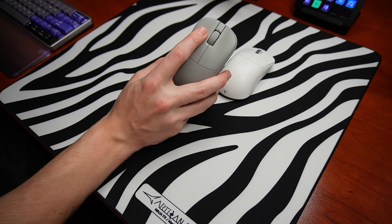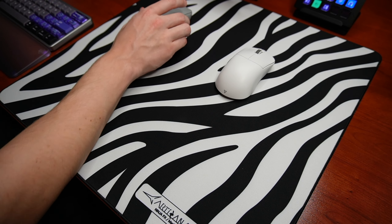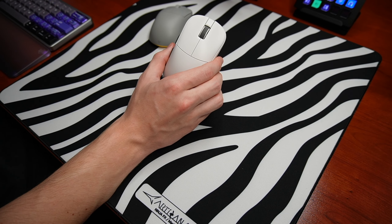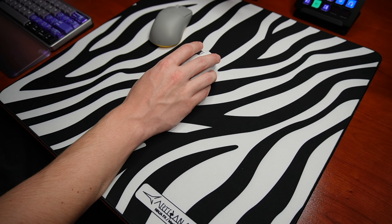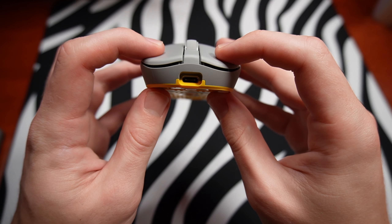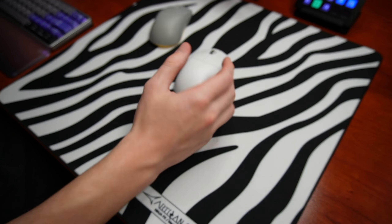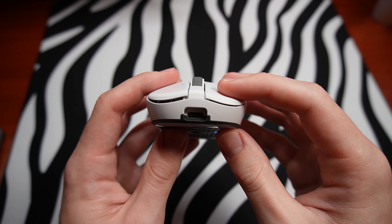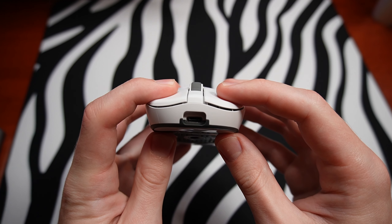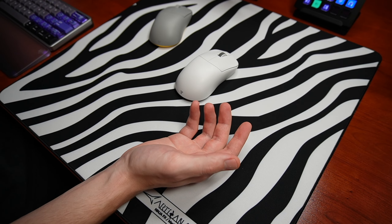My biggest problem with the last model was the clicks — I had very noticeable pre-travel and they didn't feel tactile or premium. Fantech corrected this in the best way possible. The clicks on the Pro S genuinely feel so good. The Huano Blue Shell pink dot switches they put in these feel fantastic — let me do a quick sound comparison because it really is a night and day difference. These are so much more spammable in Valorant and a genuine joy to use. There is a tiny bit of pre-travel but pretty much no post-travel, and the pre-travel is not noticeable while playing at all.